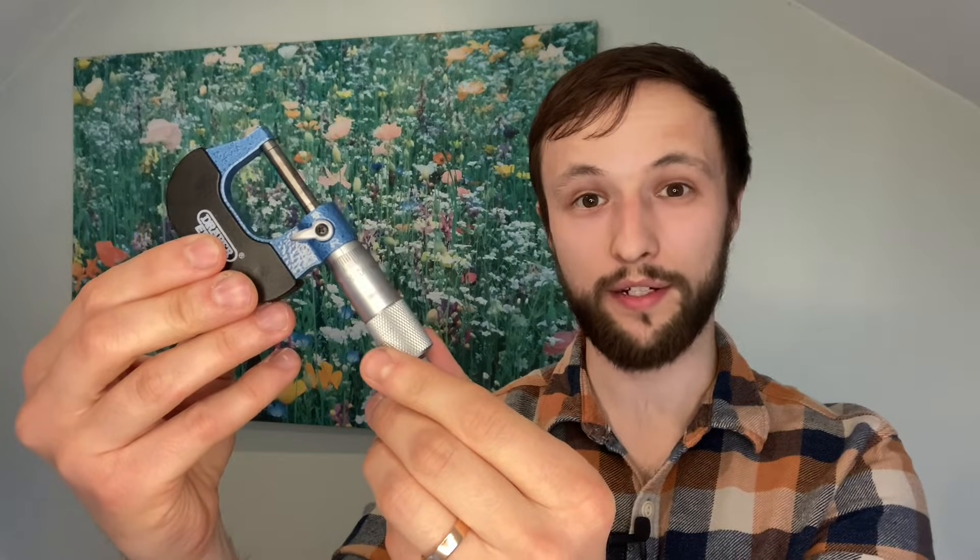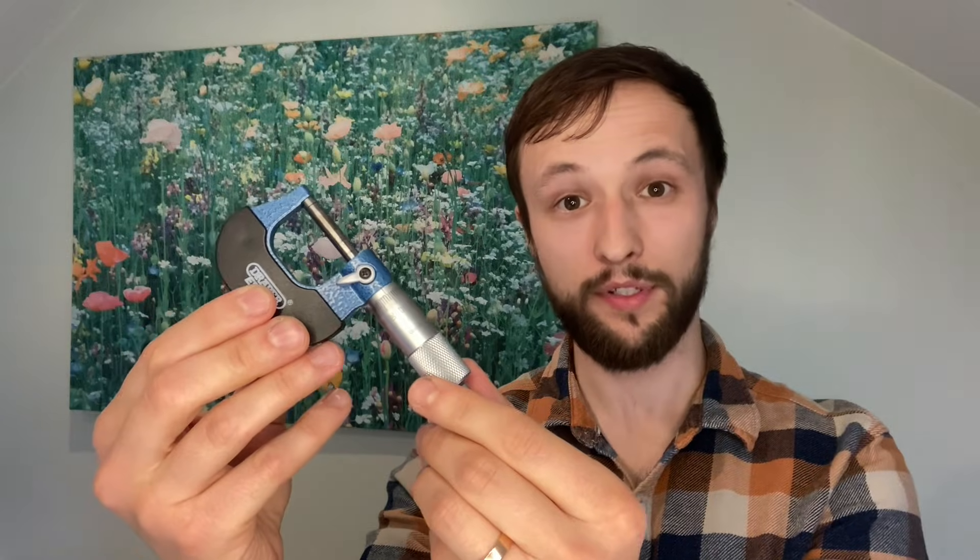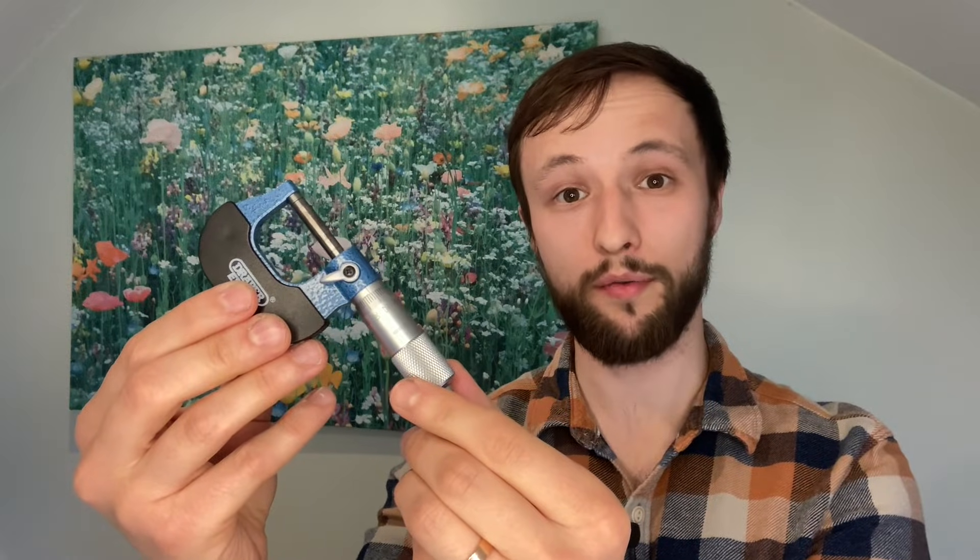This is a micrometer screw gauge. It can measure lengths or rather diameters of up to 2.5cm to the nearest 0.01mm. So the smallest measuring increments it can make are 10 micrometers.